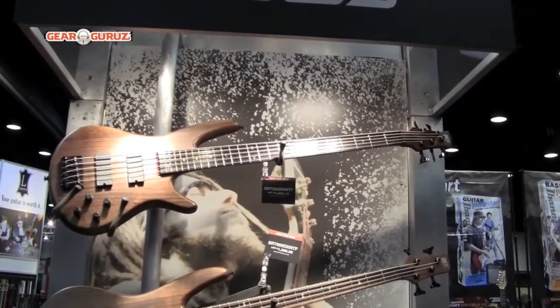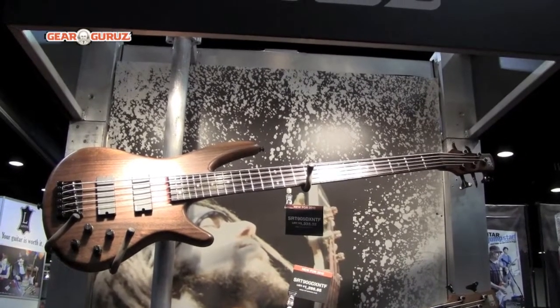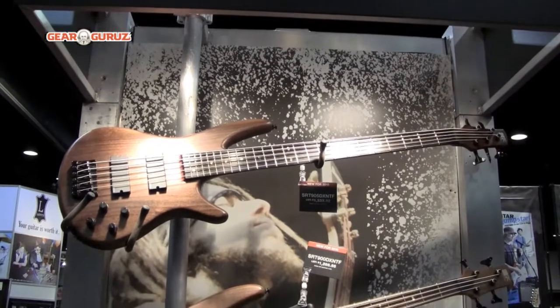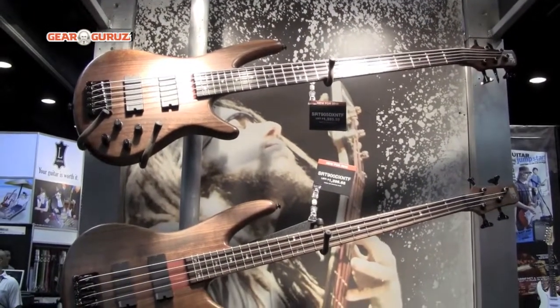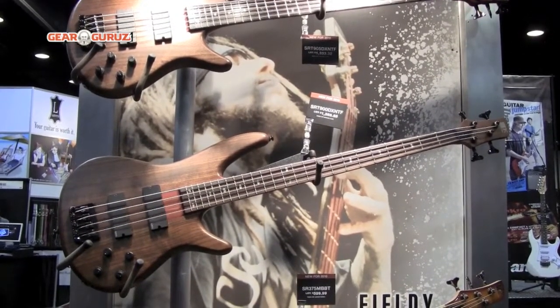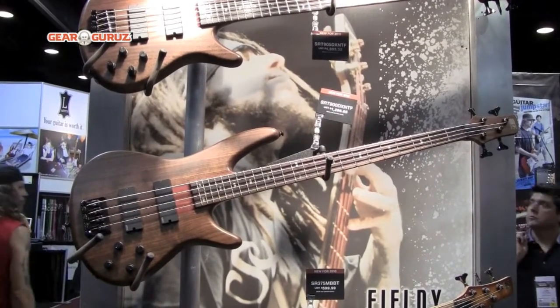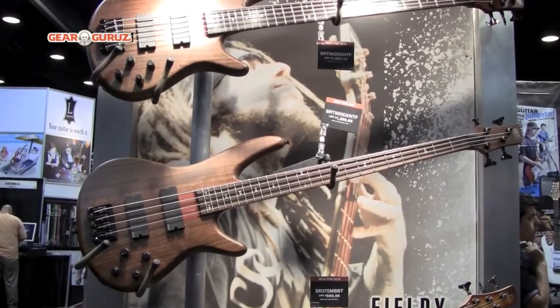New for Sound Gear this year is the SRT series, which are all neck-through basses. Here we feature the SRT905 five-string and the four-string down below. It's a five-piece Chitoba Winga neck with an Ovenfall body, rosewood fingerboard, AccuCast V20 bridge, and EMG neck and bridge pickups with a Mid 3 EQ.